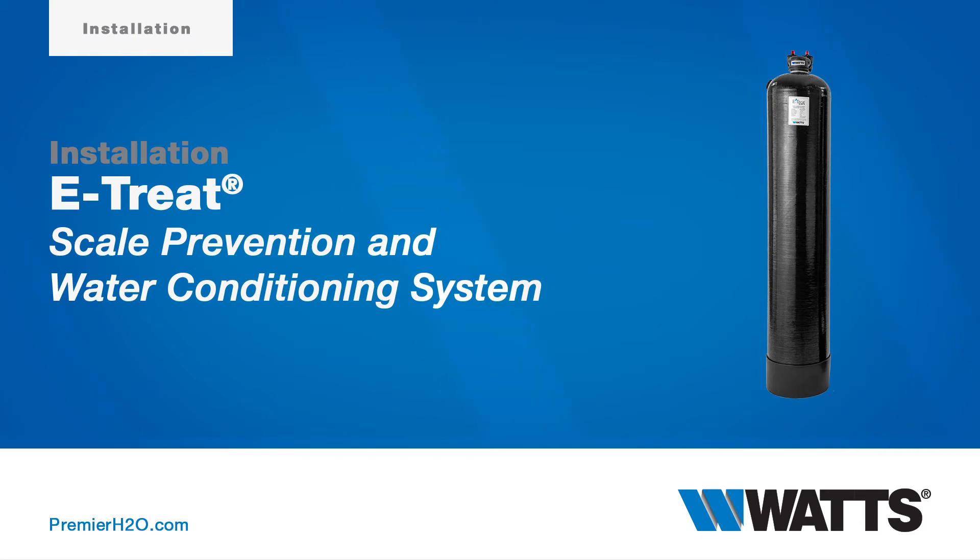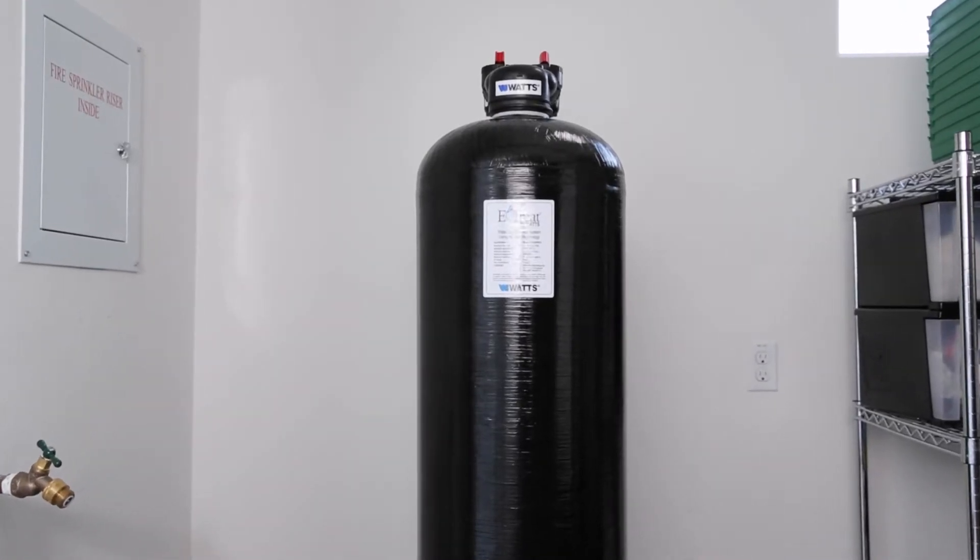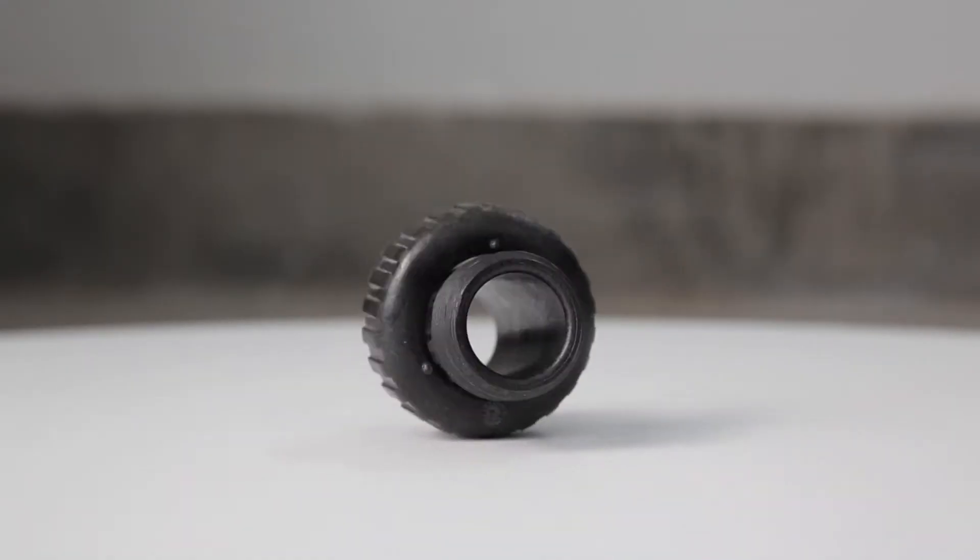The following video demonstrates the installation and startup procedure for the eTREAT system. Out of the box, eTREAT includes the system with media installed, bypass and plumbing adapters.